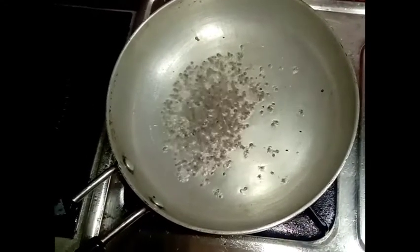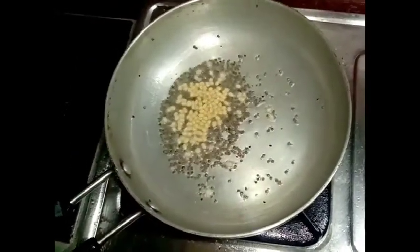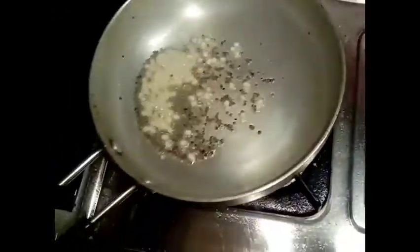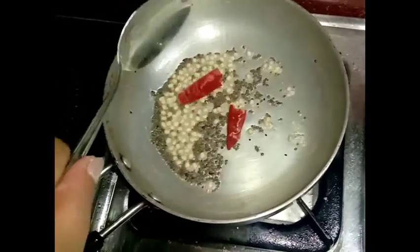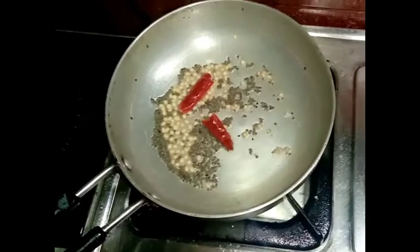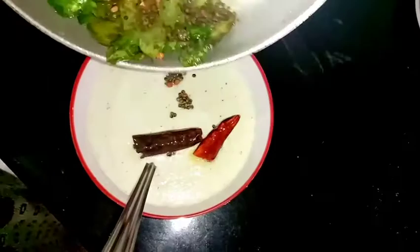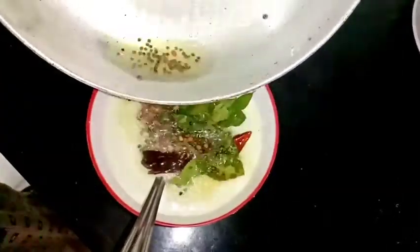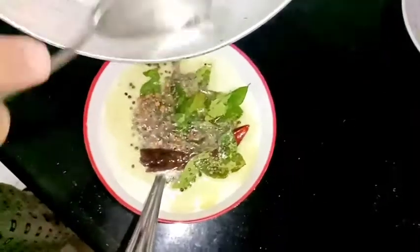Add 1 teaspoon of salt. Please try this for the next day.